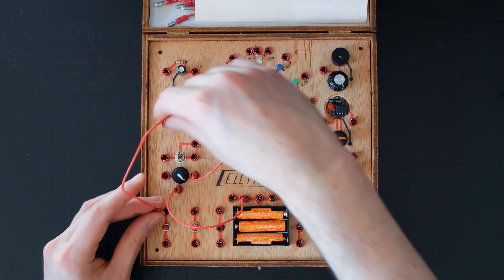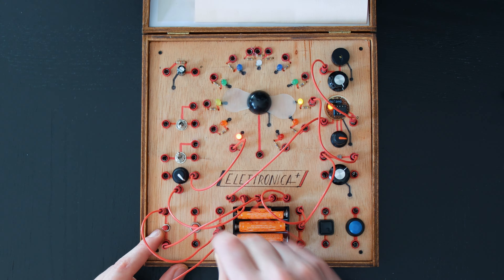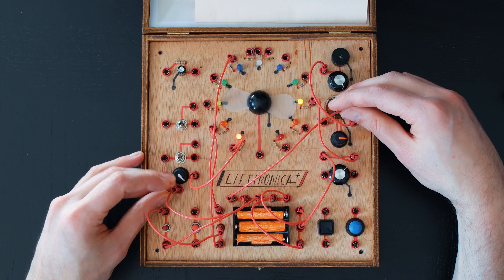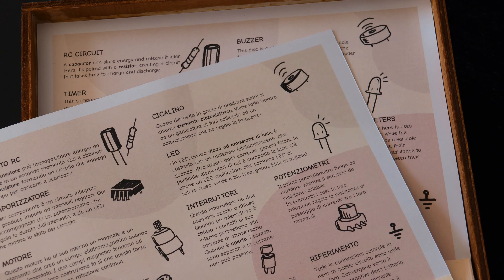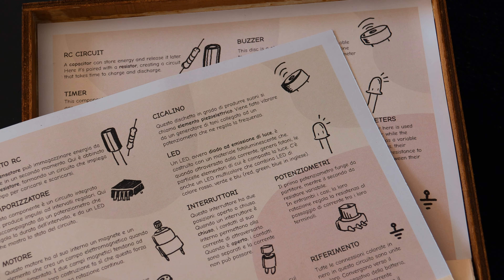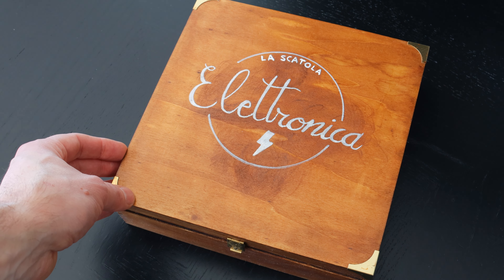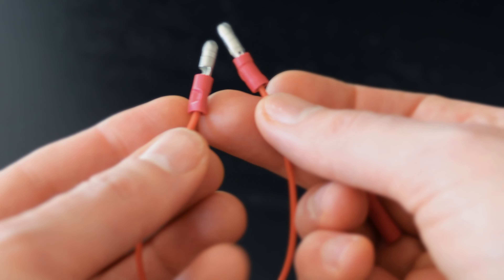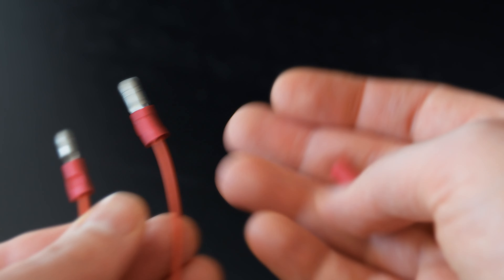I think that this toy encourages experimentation, letting kids combine simple modular circuits to create more complex ones. The inside of the lid has some instructions, which I also printed out in Italian. After all, the box is called la scatola electronica. Connections are made using jumper cables made with bullet connectors fitting their crimp connectors.